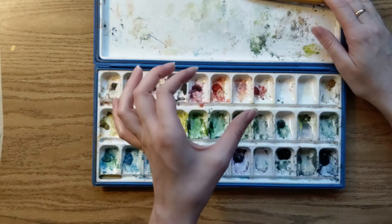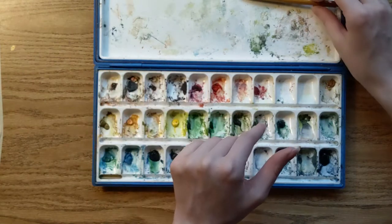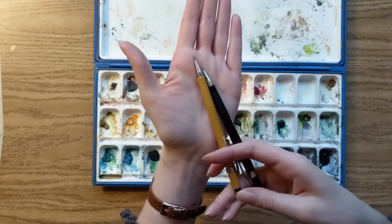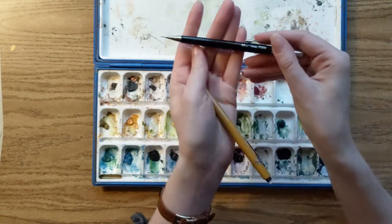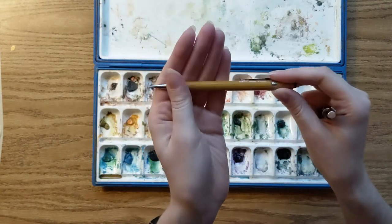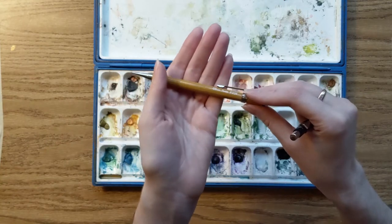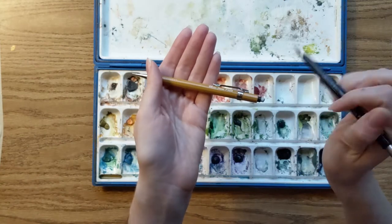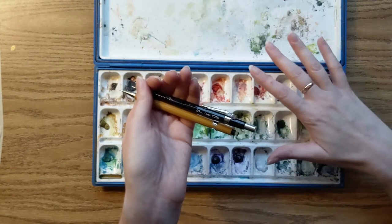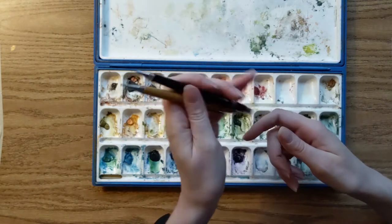Occasionally I bring a larger flat brush if I'm going to be doing a big landscape — I just don't have it in here right now. I have a couple of pencils for sketching: one is a finer harder lead and one is a slightly thicker softer lead. I usually only use the softer one if I'm going to be doing something with a lot of shading, and generally I prefer to shade with paint if I'm doing watercolor, so it doesn't get as much use.